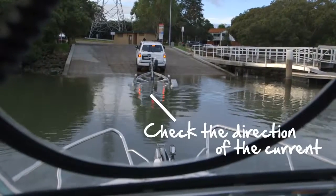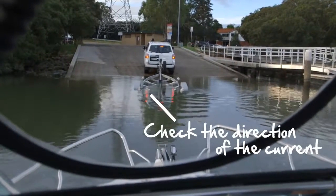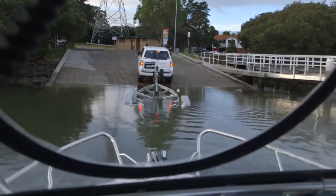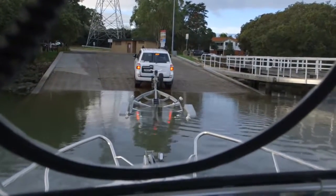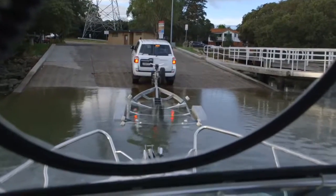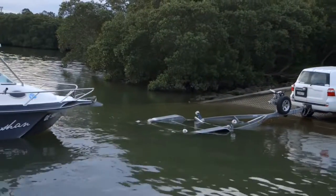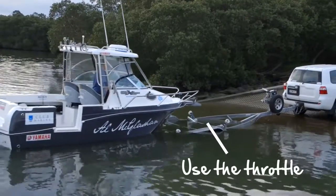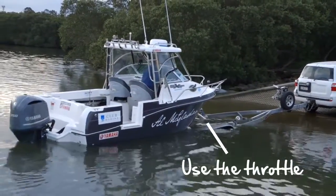In this case the current's running out — the tide's going out. So we want to come in just on the left hand side a touch. That way we're compensating for a bit of the drift. When you're bringing your boat onto the trailer, remember to use the throttle in and out of gear, especially if there's some tide or surge. That way you can guide it on perfectly.